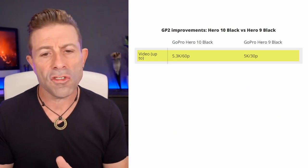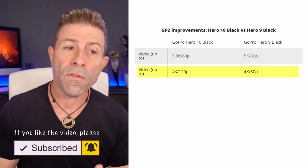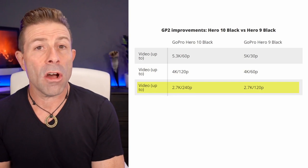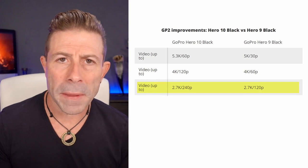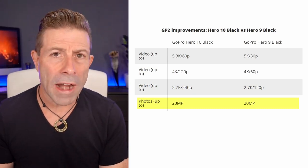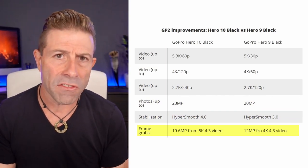This also holds true in 4K — so instead of 60p it will now do 4K at 120p, once again a doubling. And then in 2.7K, instead of maxing out at 120p, it will give you all the way up to 240p. We also have a bigger sensor — instead of 20 megapixels we now have 23 megapixels in the Hero 10. And when it comes to grabbing stills, instead of 4K 12-megapixel stills, we can now do 20-megapixel stills at 5K. So it's more and more and more — it's a doubling of speed across the board.